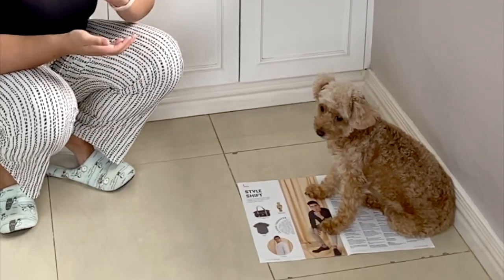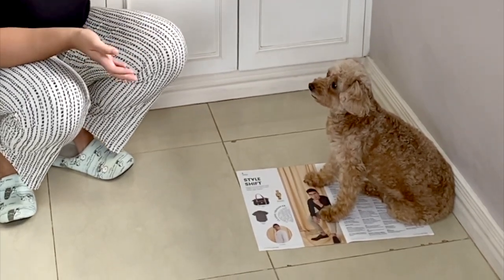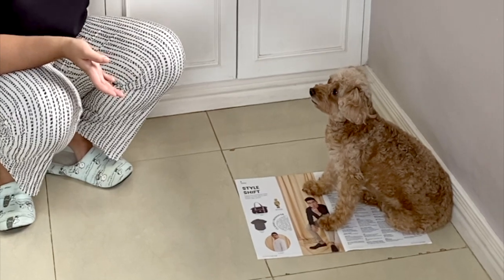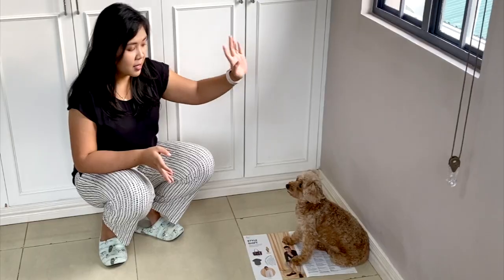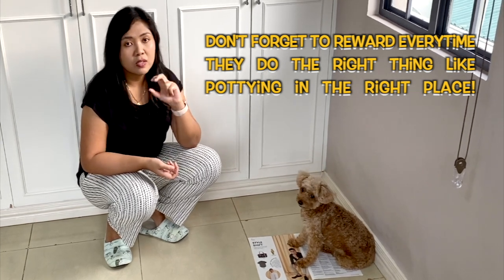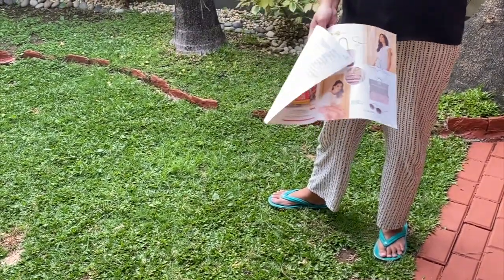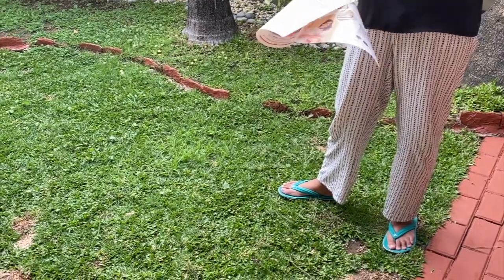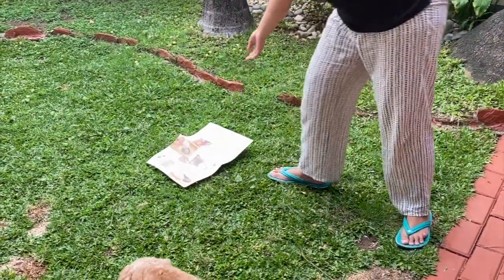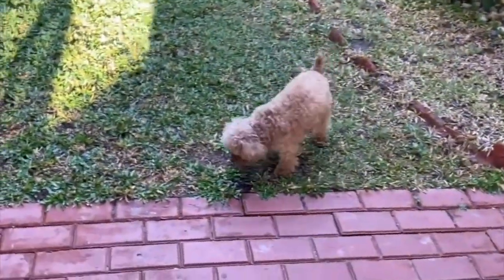Once you've established to the pup where they need to go — let's say the newspaper — now you can attach a command to it. While they're peeing, say 'go potty, go potty,' or whatever your command is — 'go pee pee' — until they associate the words with what they're doing. Once your puppy is used to the voice command, you can take them anywhere. You can use the newspaper as a guide, even in your garden — just leave it there and give your voice command: 'go potty.' Eventually, you can remove the newspaper entirely, and they just do it by themselves without even being told.